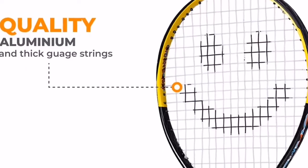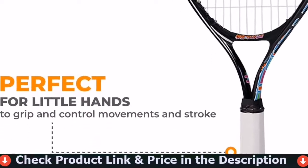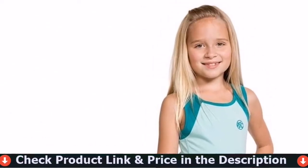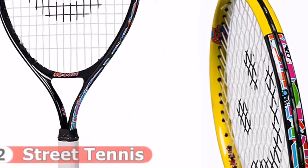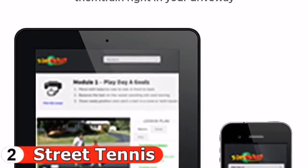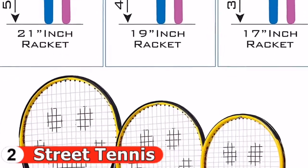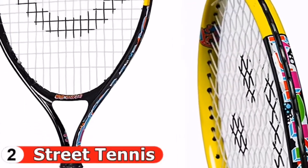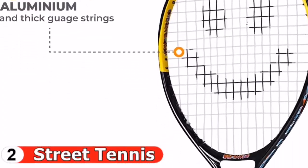Number two in this best tennis rackets for juniors list is the Street Tennis kids racket. The Street Tennis Club racket is designed by a US family and strives to provide quality products that help enhance your child's game. It helps in the development of your child's motor skills such as hand-eye coordination. It comes pre-strung with a soft polyester string, with quality construction available in three different sizes: 17 inch, 19 inch, and 21 inch. The racket is composed of lightweight aluminum which helps with swing speed and control.